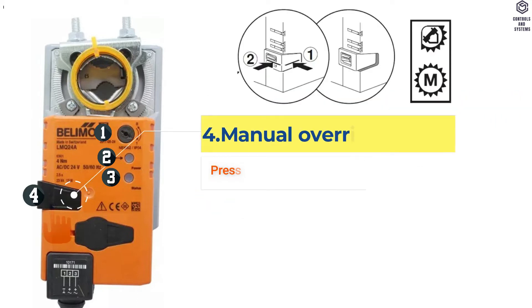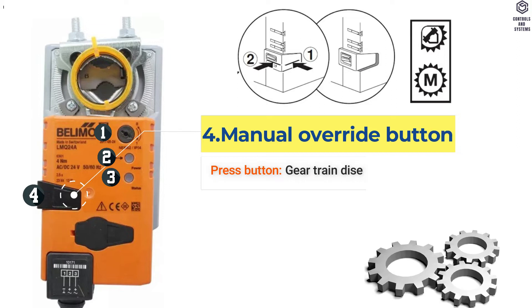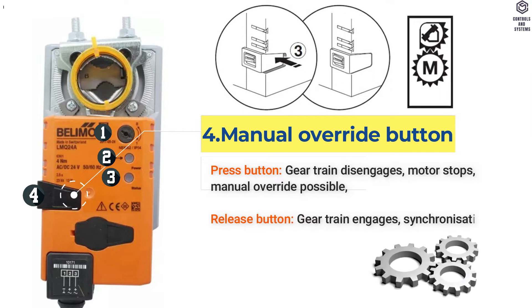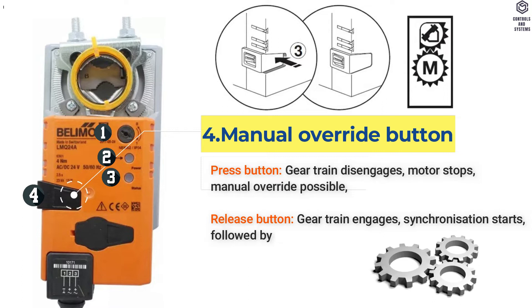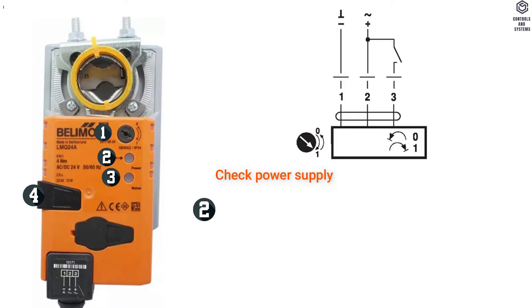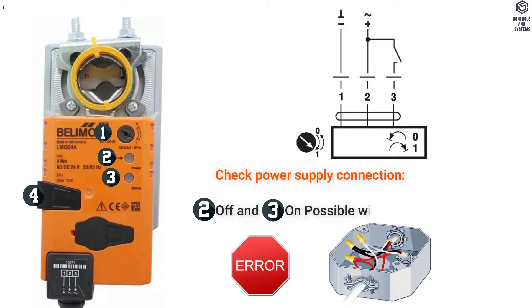4. Manual Override Button: When the button is pressed, the Gear Train Disengages, Motor Stops, and Manual Override is Possible. When released, the Gear Train Engages, Synchronization Starts, followed by Standard Mode. Check Power Supply Connection — if the second LED is Off and third LED is On, this means a Possible Wiring Error in Power Supply.